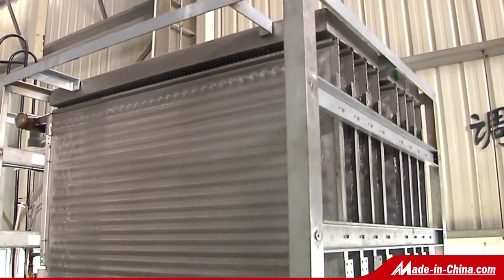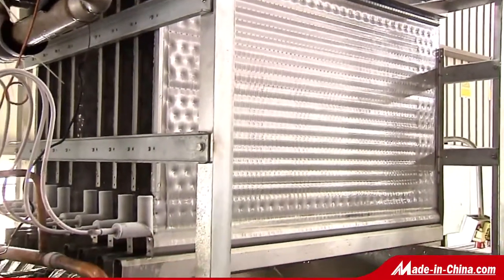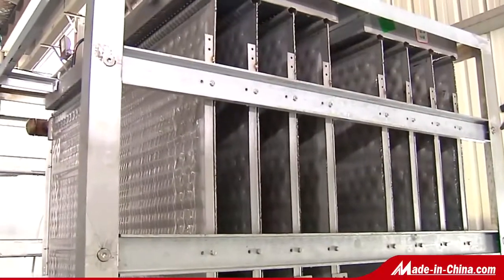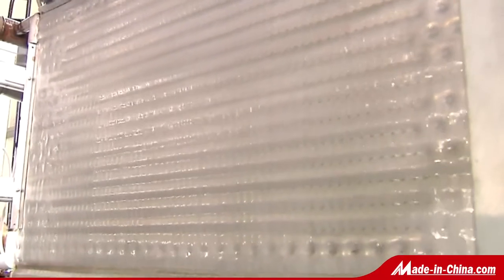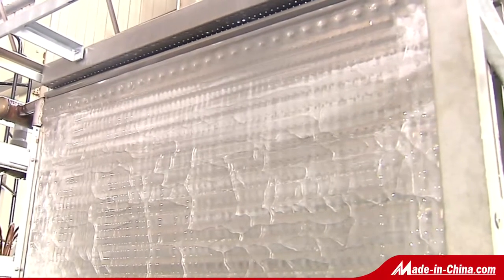Owing to its special flow channel, this ice-making machine is more efficient and energy-saving than any other similar products. All components that come into contact with ice are made of stainless steel, so they are easy to clean and comply with HACCP sanitation standards.